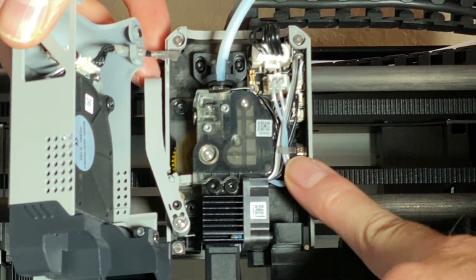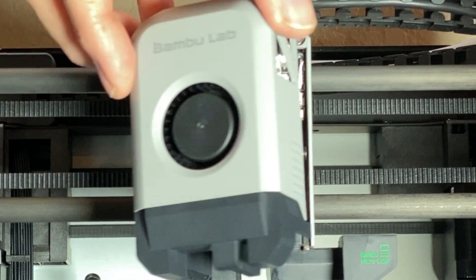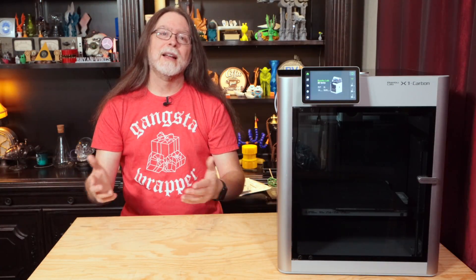Tuck the wires behind this clip to neaten them up, then reattach the front of the tool head. And that's it — you're done. Now you can turn the printer on and start printing.